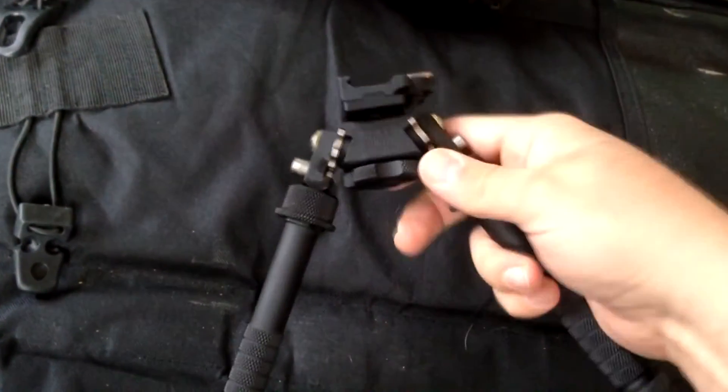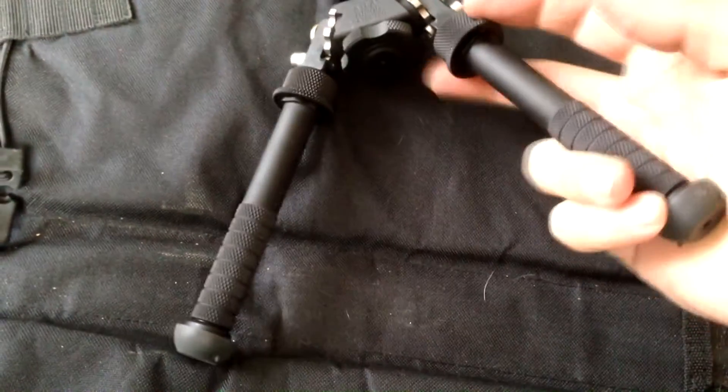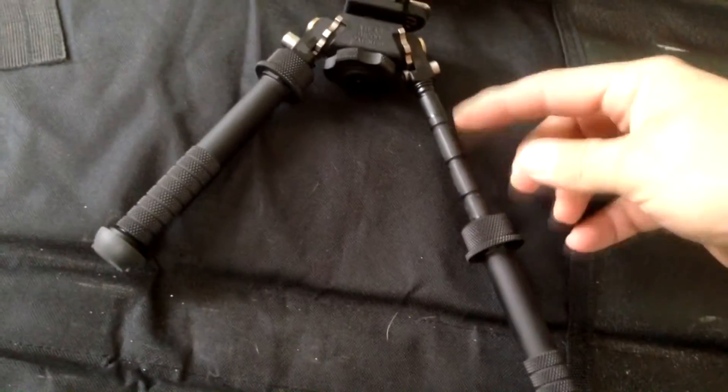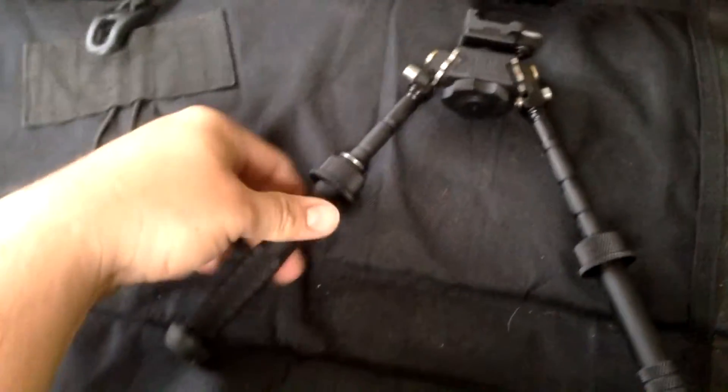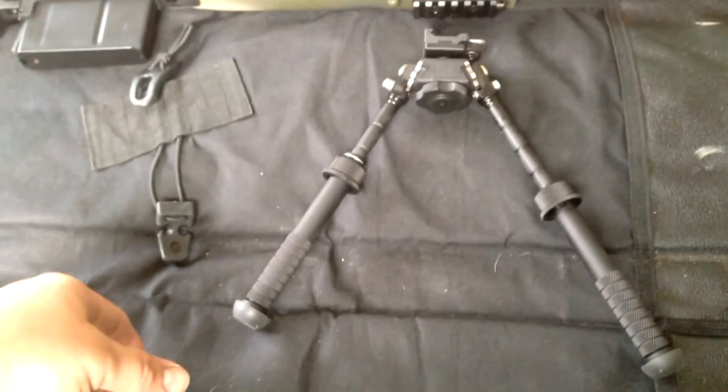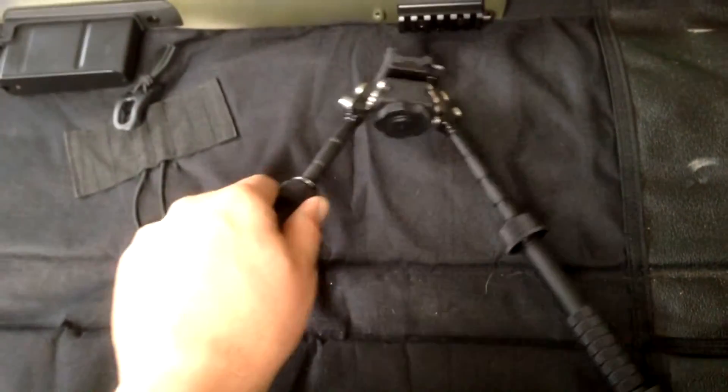They also have a lot of ability to adjust the length on them. By pulling that collar, it locks in. You have several spots that you can lock them in at, or you can adjust them partially depending if you're on an uneven surface, where you can lock them out completely.